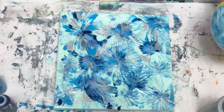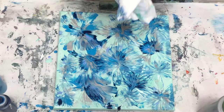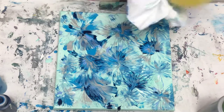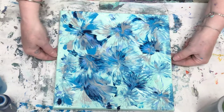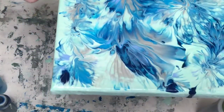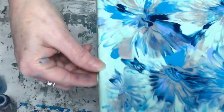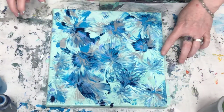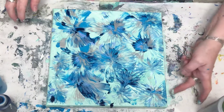And there we have it. How much time was that? Five minutes to cover up an ugly painting with a balloon smash and have it actually look pretty dang good. What do you think of that? I think it's kind of pretty. I'm going to leave it set right here to dry. I would call that a success.